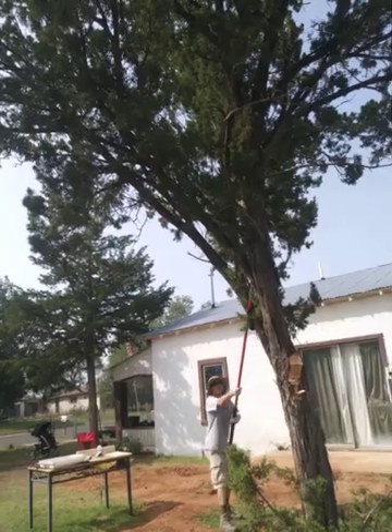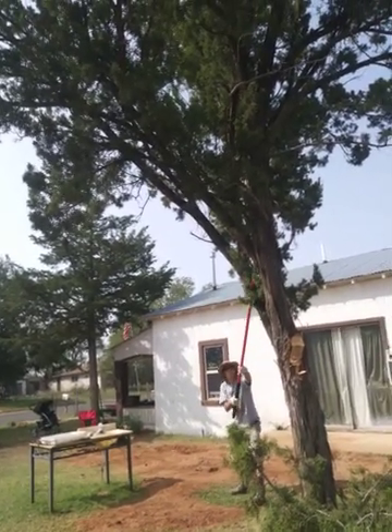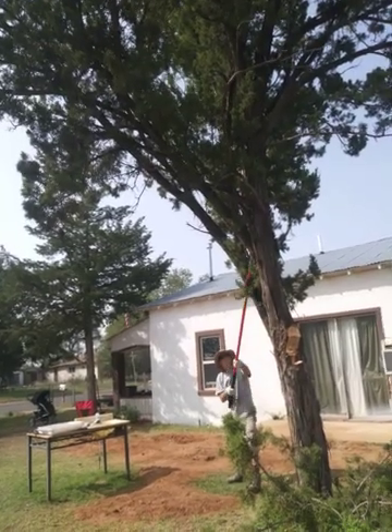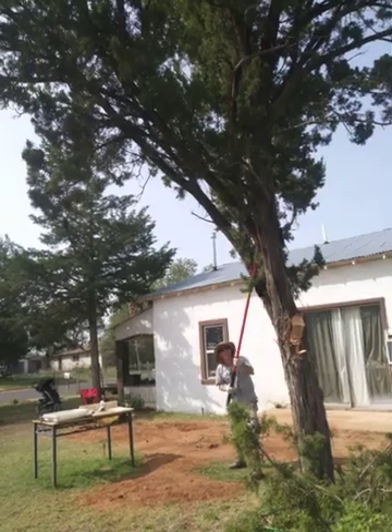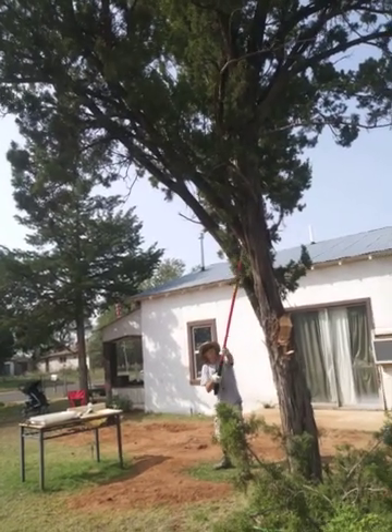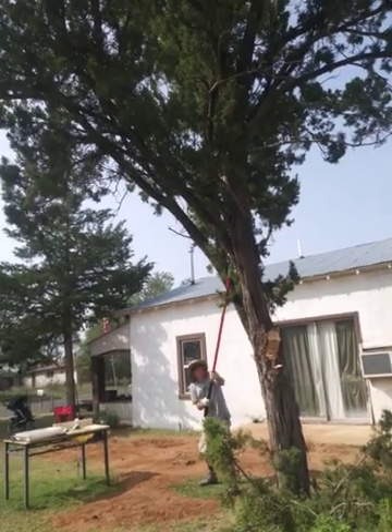It's going to come down. I think he's cutting it at the meatiest part — the strongest part.